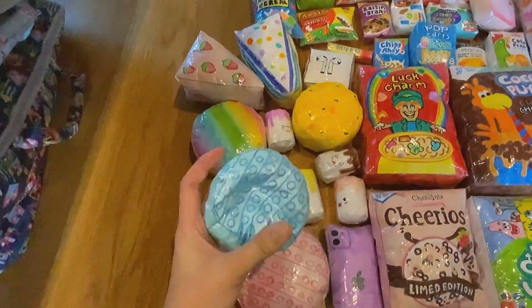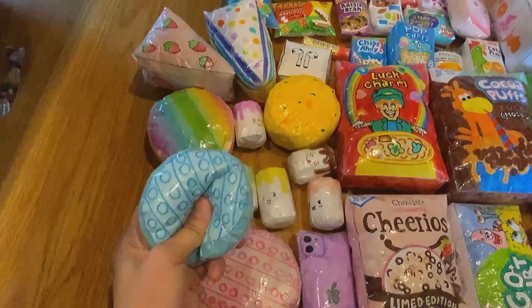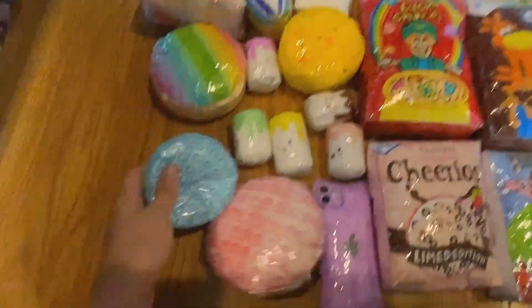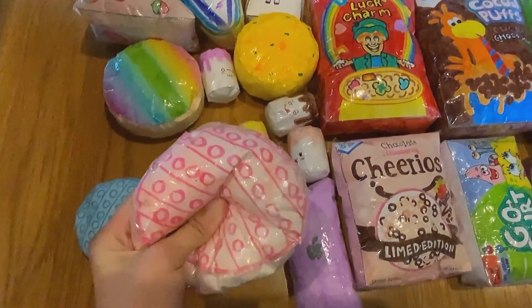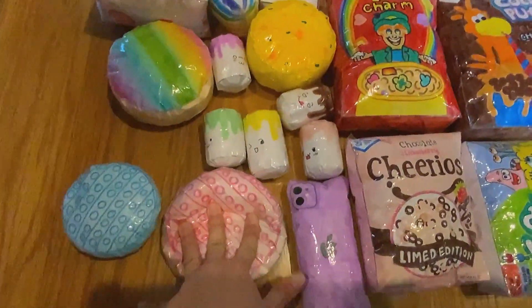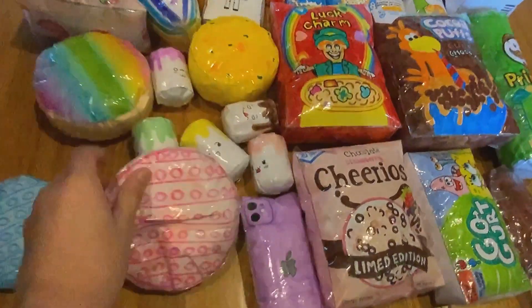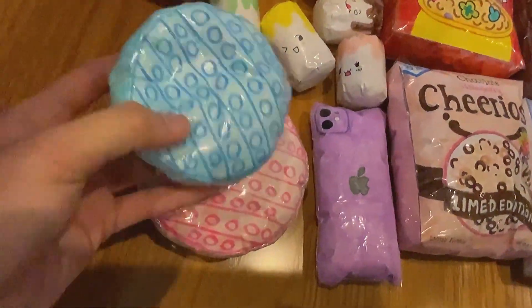First we have this blue cute poppet — I got this idea from Kawaii Jewel, and it's two-sided. Next we have this pink one; it's a bigger one. This is kind of like how the real poppet is shaped — how big it is — but this one's a smaller version. This one's really slow rising.